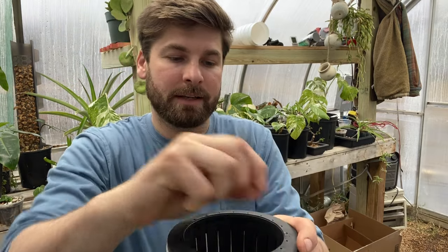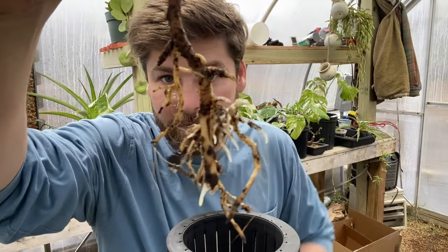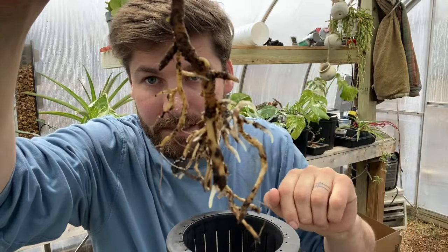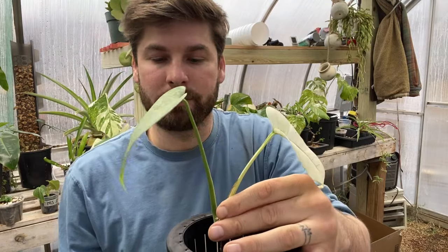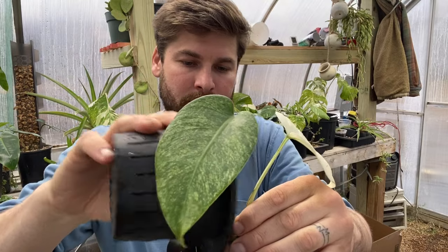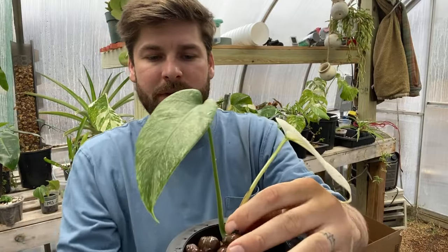It shouldn't skip too much of a beat as it transitions over to lecca. Let's at least hope that is the case, as this is a rather expensive plant and I would like to do my best to keep it alive. There is a fair amount of new root growth going on right in here and a couple on the other side, and we're going to hope that will convert easily over to lecca. I'm just going to tuck it in there, hopefully this will give enough support so I don't have to stake this plant.